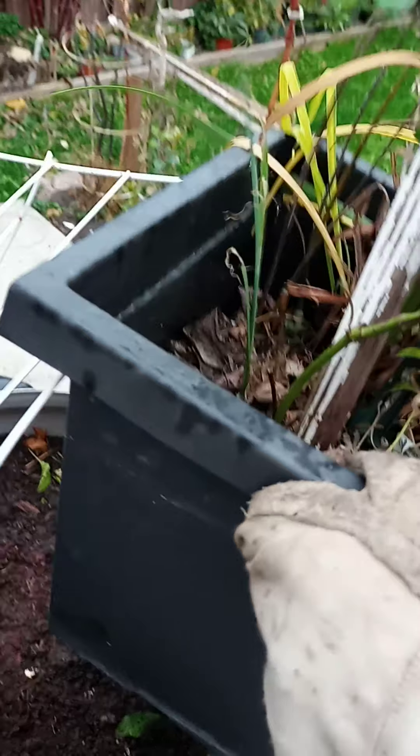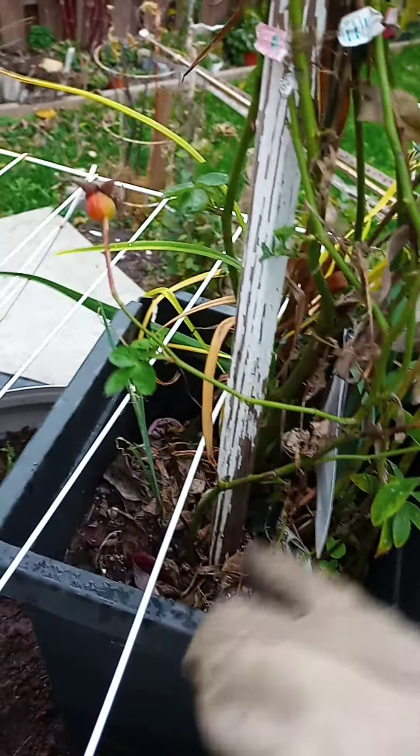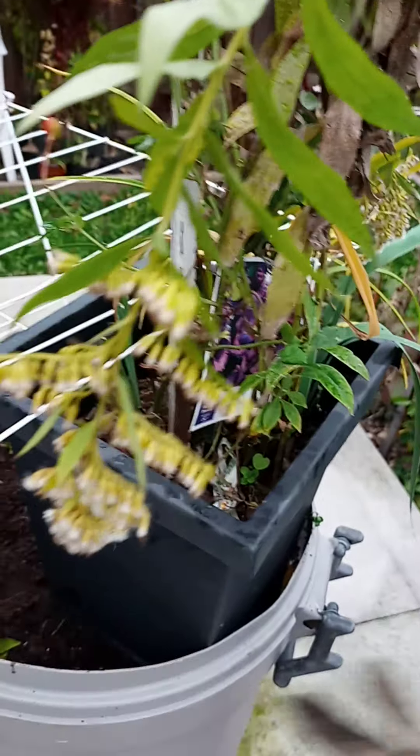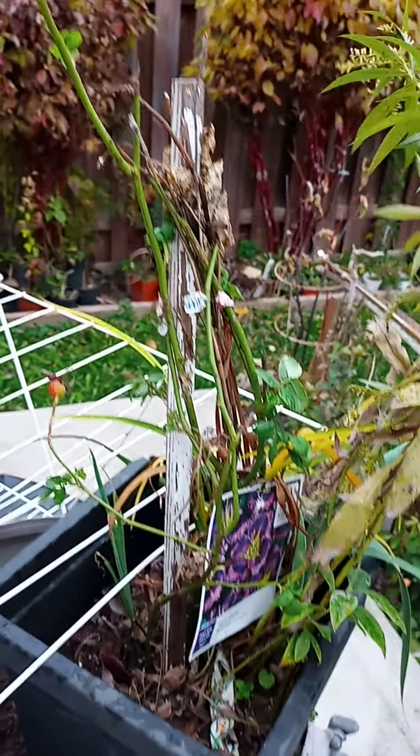I'm just gonna be careful because of my rose — I don't want to damage her. There you go, perfect. She's alive!